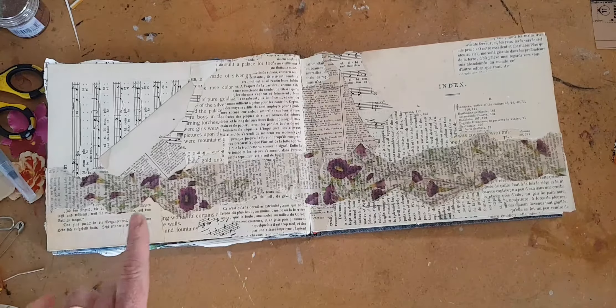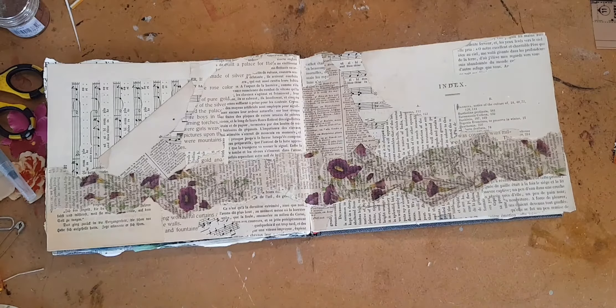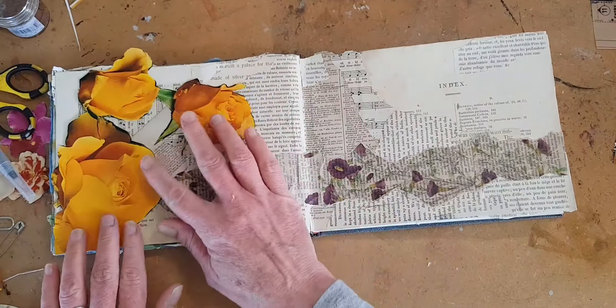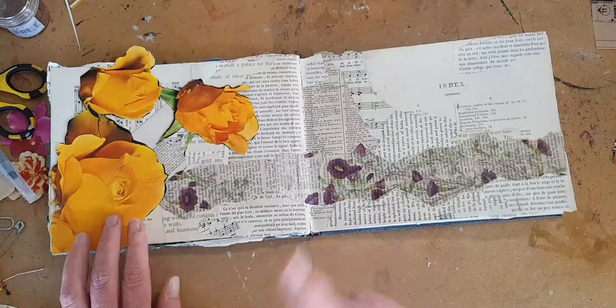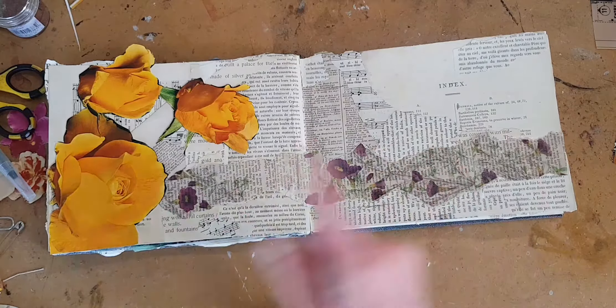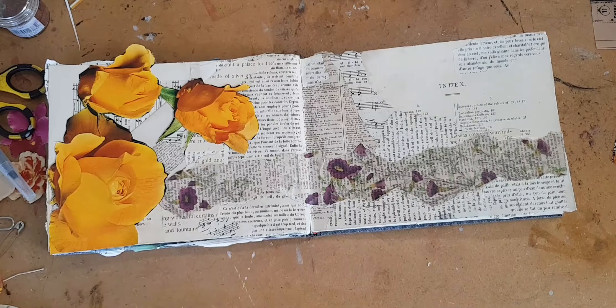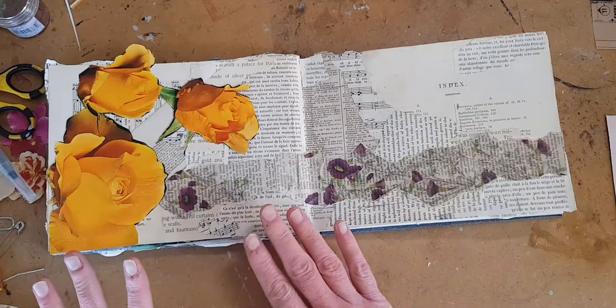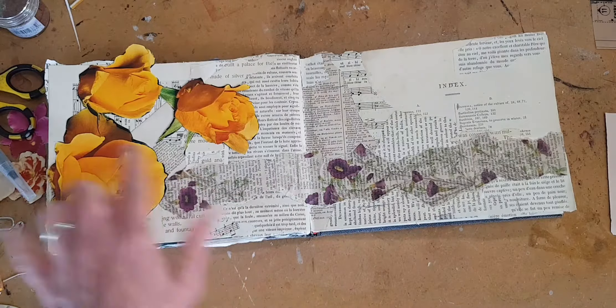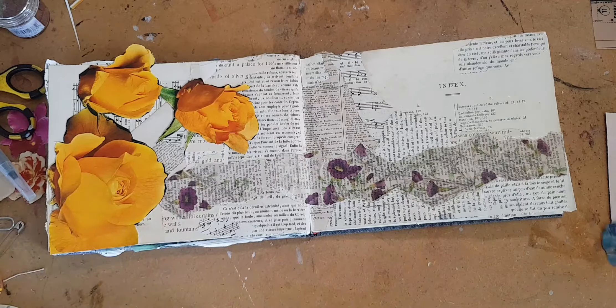I wanted to soften the jangliness a bit, so I've added a border that goes all the way across both pages of the layout. I made this by printing flowers from the Graphics Fairy onto tracing paper, which I then glued to some text, just some pages from an old novel. And hey presto, you've got a border.